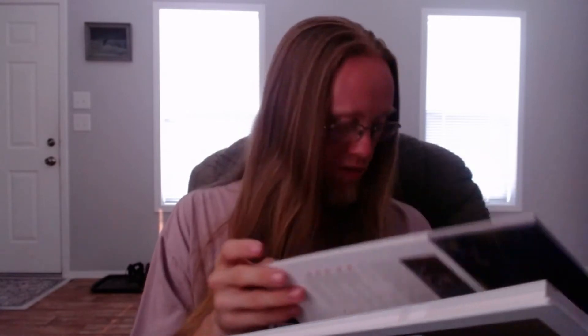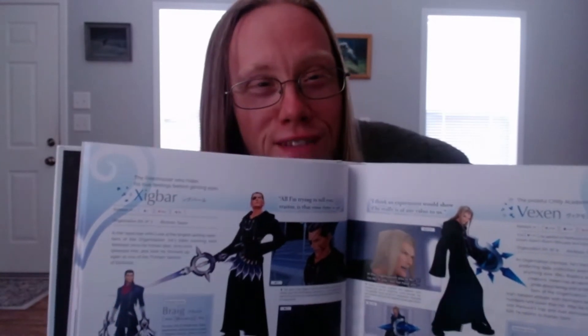Let me look at the table of contents and find something with a little more meat to it. Let's go to page 40, because that has one of my favorite characters — Xigbar. He's one of my favorite characters in the Organization, save for Roxas. 'The free shooter who hides his true feelings behind glinting eyes' — though Xigbar wears an eye patch, so more like behind a glinting eye.